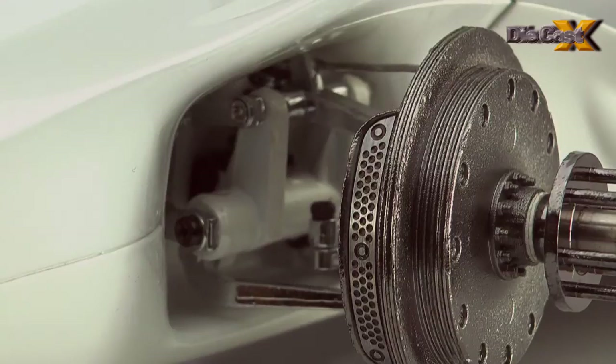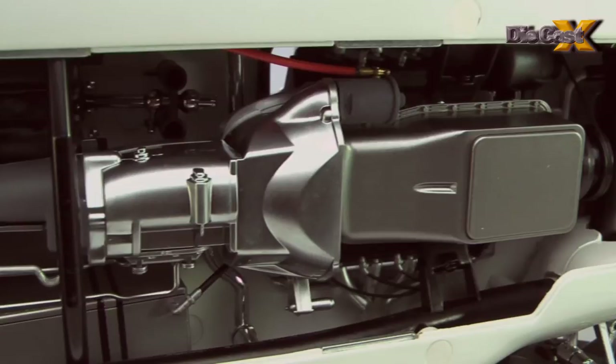Beneath the car, removable panels allow for a good look at the frame, and an even better view of the deeply detailed Cobra V8, the transmission linkages, and the serialized metal plate that will be affixed to each of the only 174 models made.